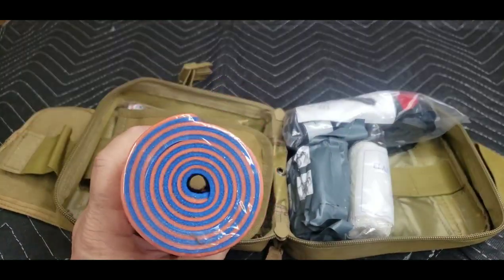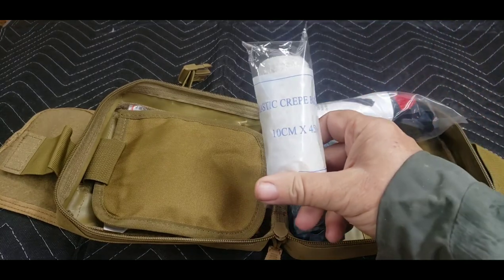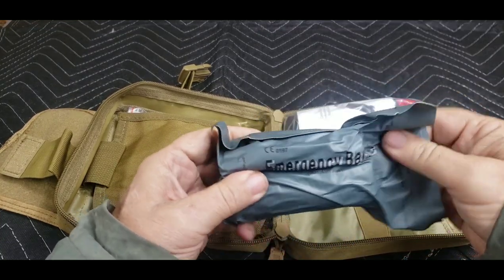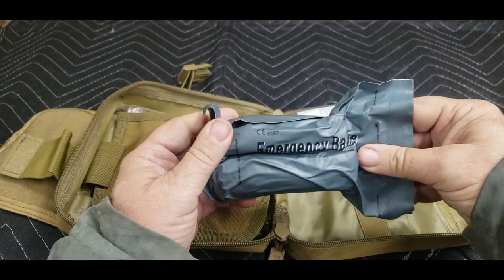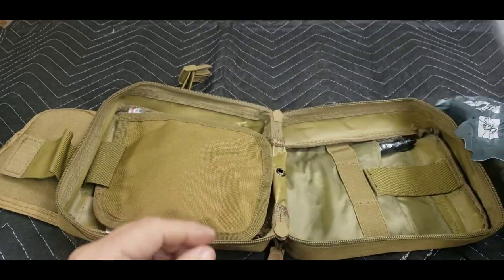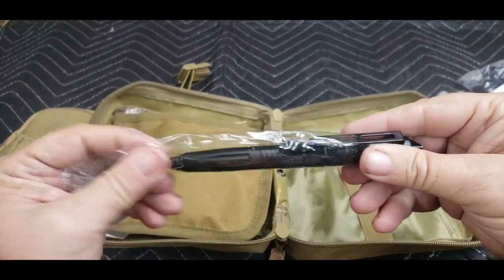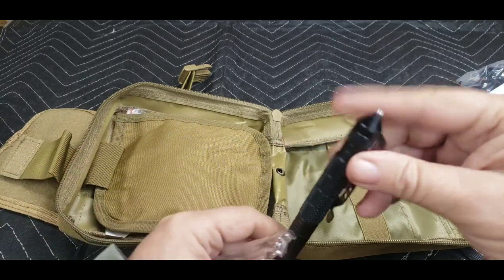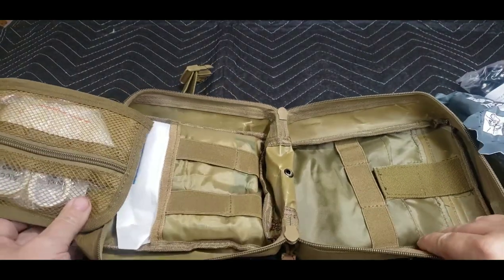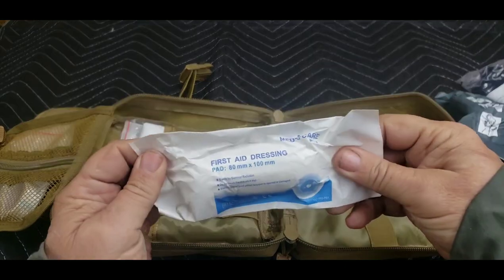What comes in this kit: a rolled splint, which you can use for several different applications; a standard elastic crepe bandage; what they're calling an emergency bandage, which is basically a dressing; a CAT tourniquet; and an ink pen for writing down whatever you need — it also has a glass breaker on the end.